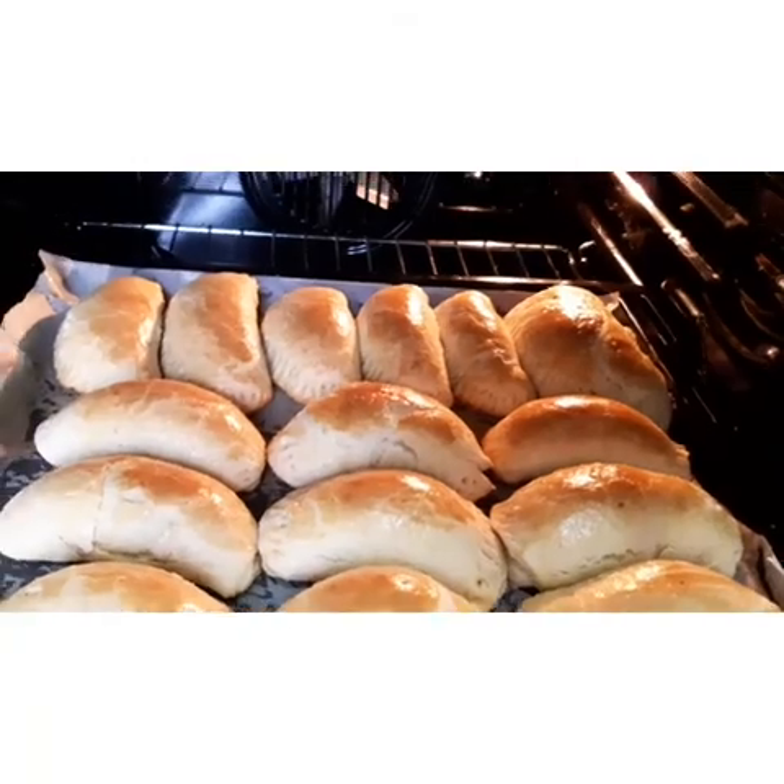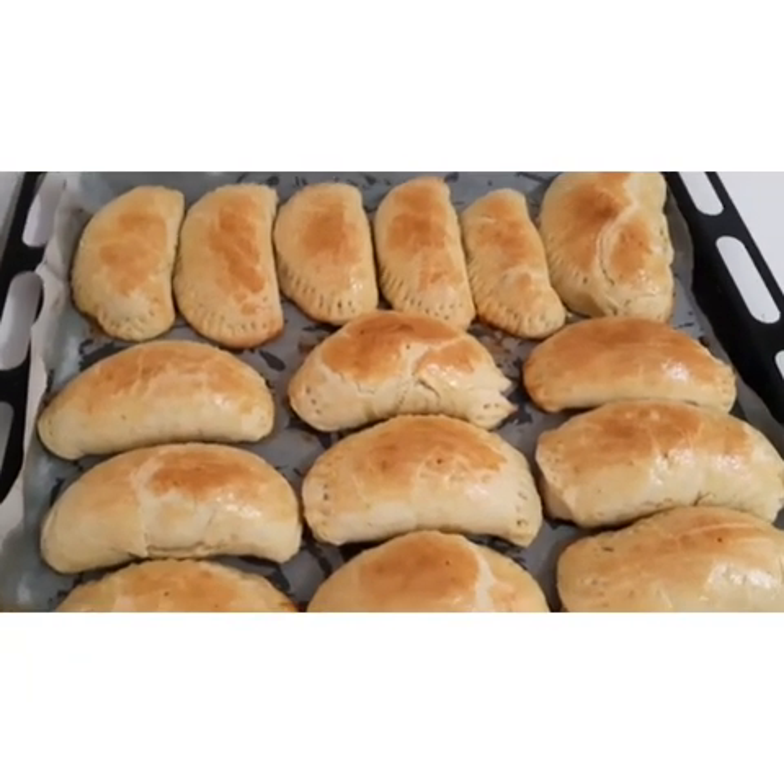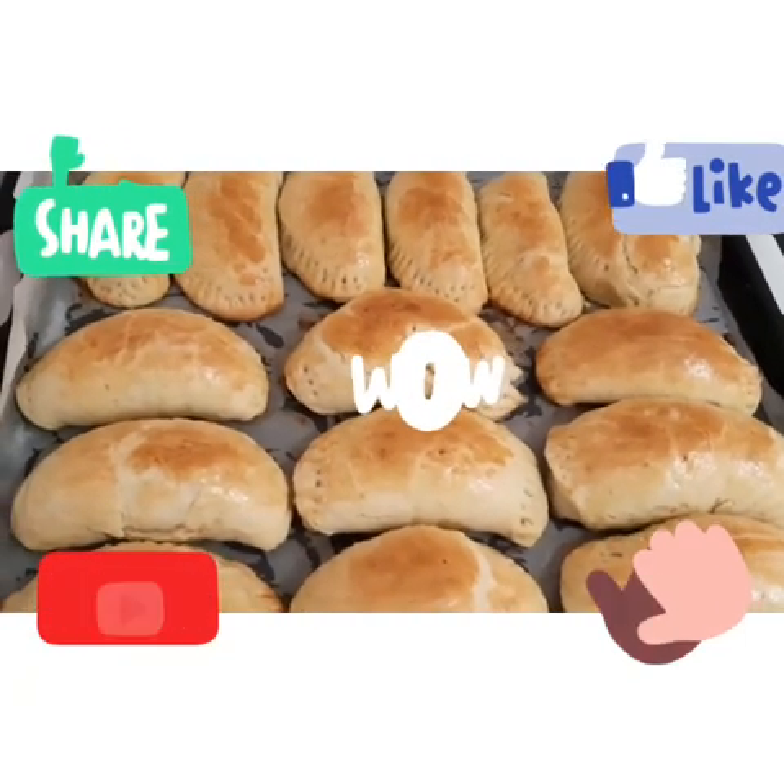I want to bring them out from the oven now. The meat pie is ready — fresh out of the oven!